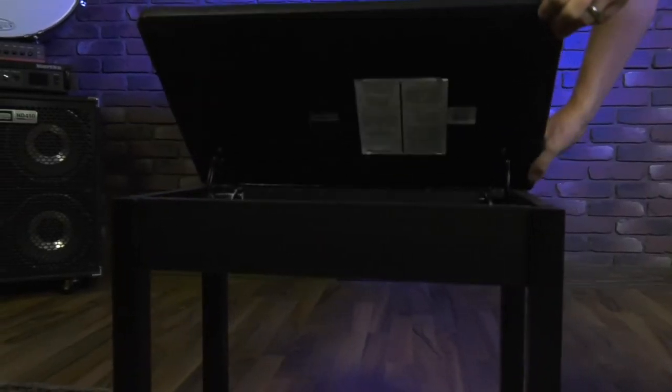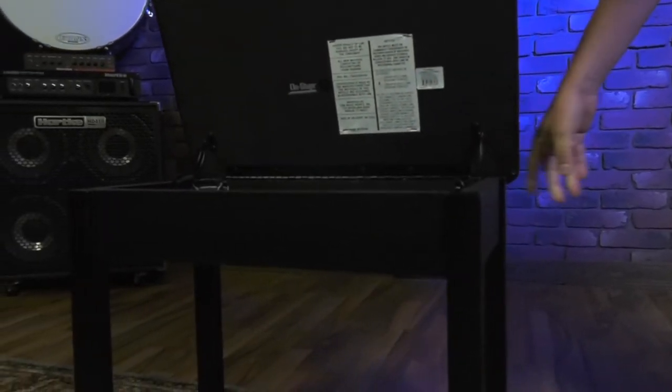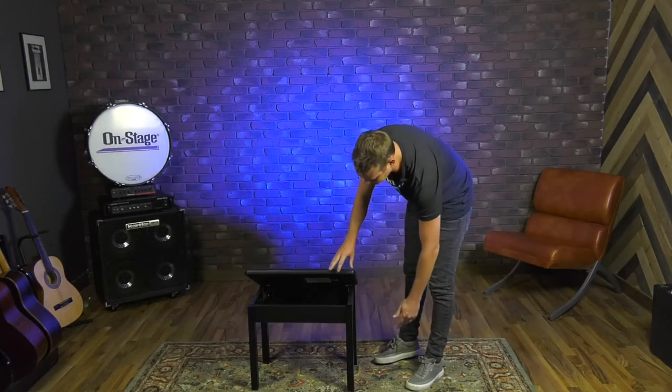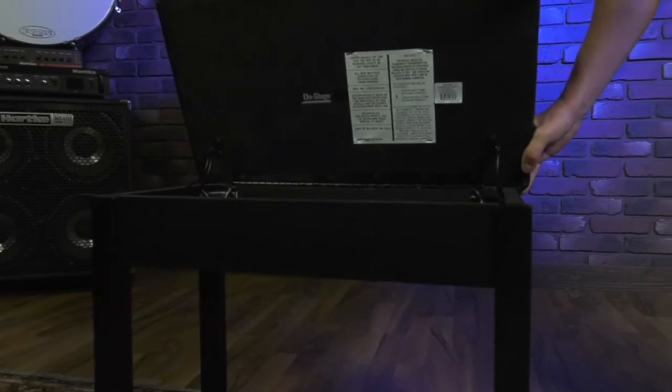This is our flip top piano bench. You can simply flip this up and it's going to show off the storage we have on the bench. The coolest part about this — it stays up when you flip it up, so you don't have to worry about opening it and crushing your fingers or anything like that. This storage is great for all your sheet music, metronomes, personal belongings, anything like that. You can fit it right in the bench here.